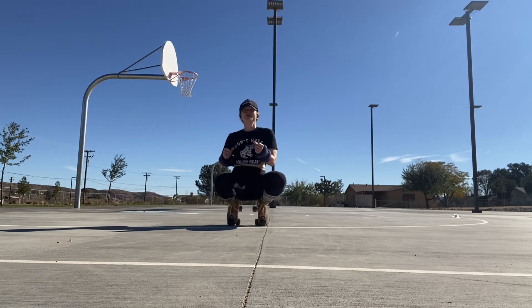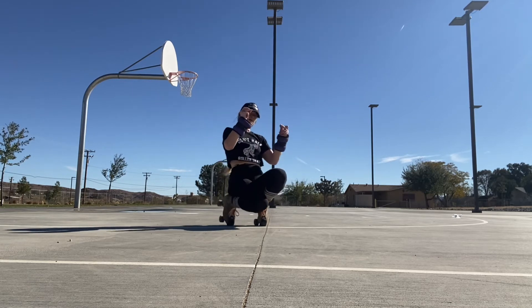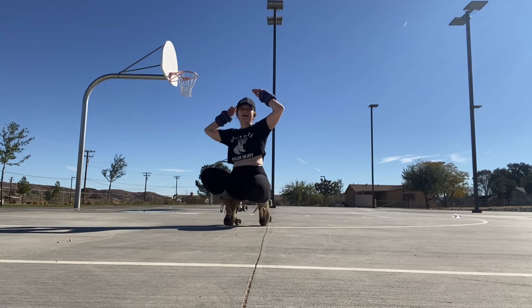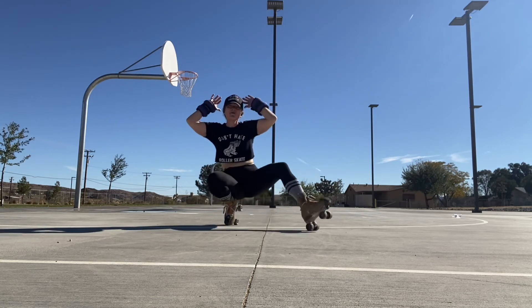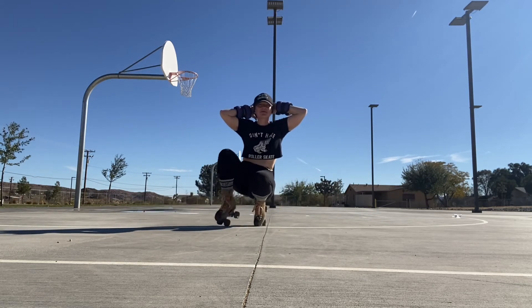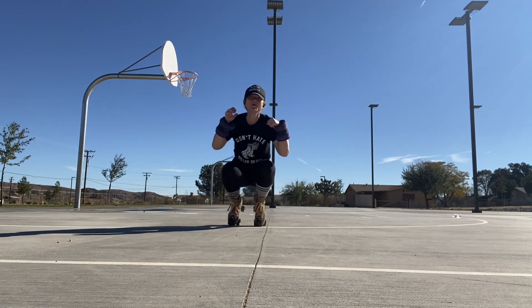Tell me, what's next? Going down to my knees, or is there something else I can be doing to kick out a little bit more?